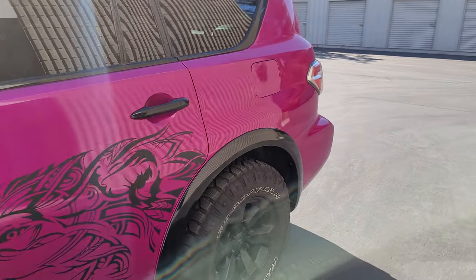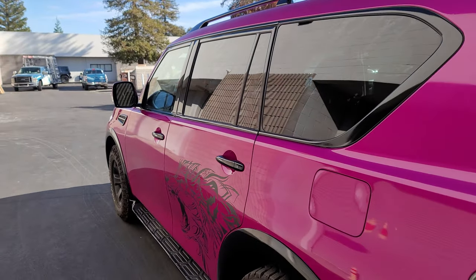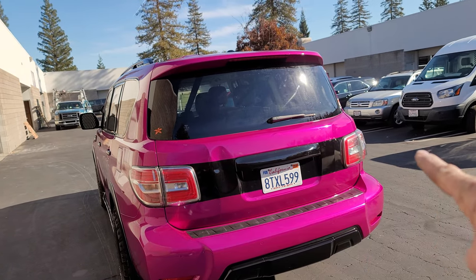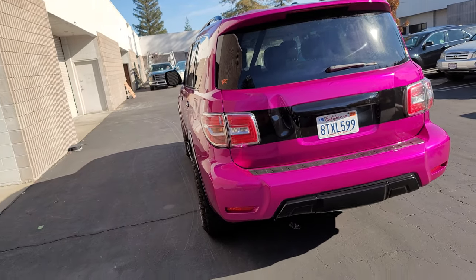This is a huge transformation from what it was. I have a TikTok of the before and after if you want to look it up — it's at HDJ Wraps. In the back, we kind of just made it go black straight across to separate it. I think she's going to put some of her emblems or something in there.